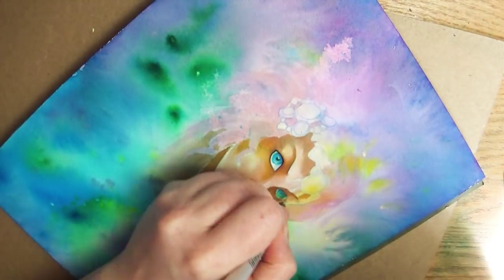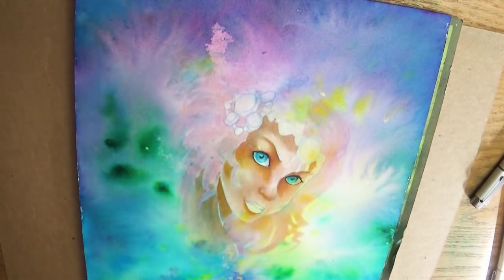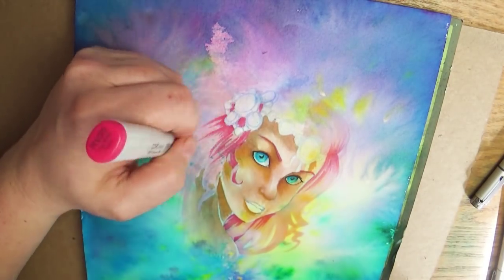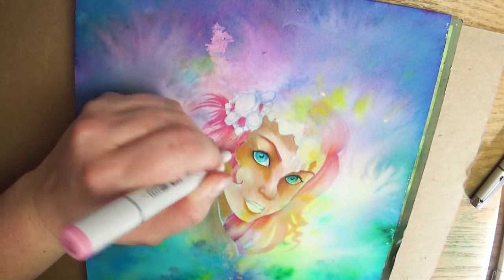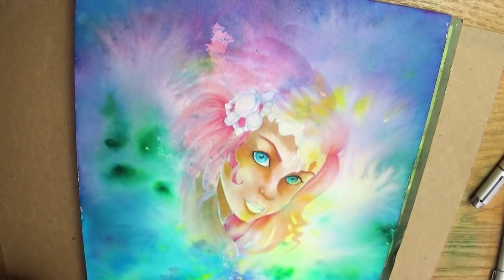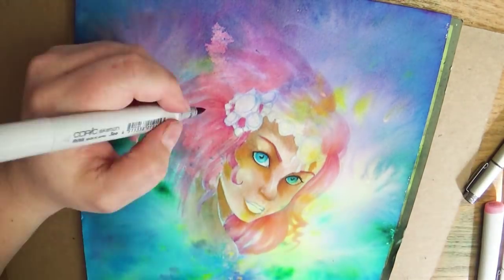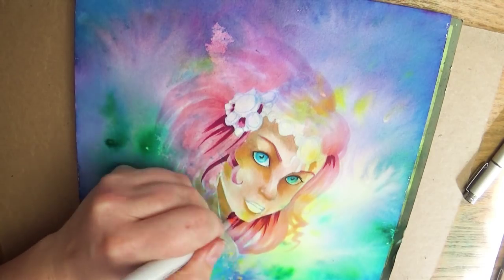First I sketched it in very lightly with a blue col-erase color pencil and then began adding my Copic markers over top of it. This is really tough watercolor paper and it's not the best surface for Copic markers — the paper is so absorbent and rough that it sucks up the ink so quickly you use two to three times as much ink. But it gives such a beautiful effect. You have to have this thick paper to do the color burst technique, so it was either that or go back over with watercolor or acrylic. I really like my Copics so I wanted to use them and see how they worked with this medium.